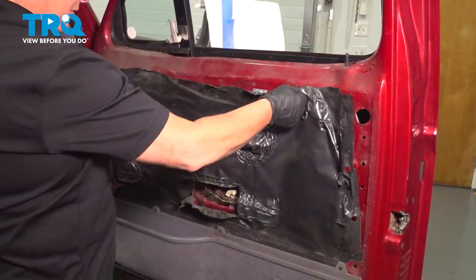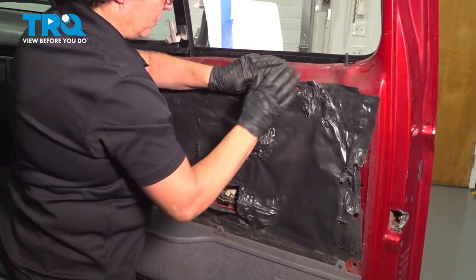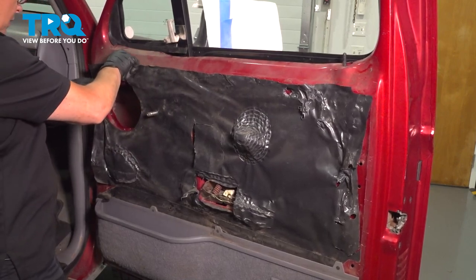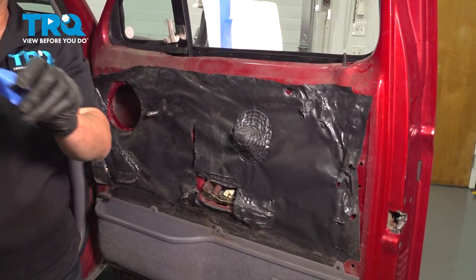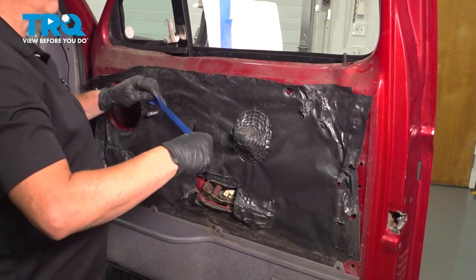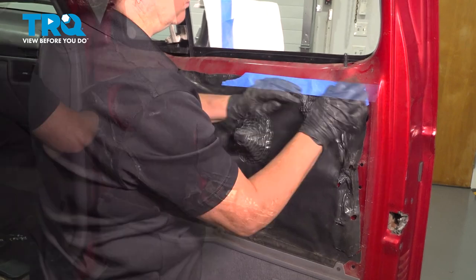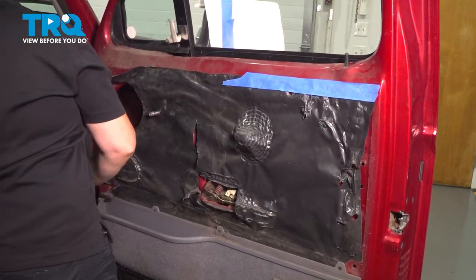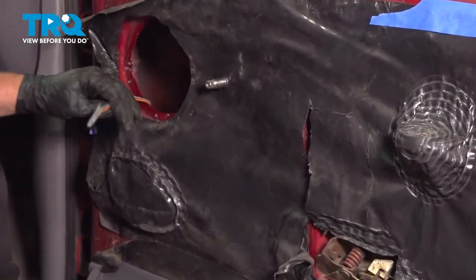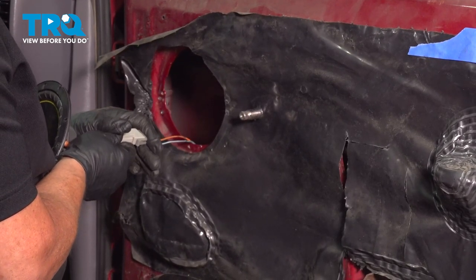Now we can pull up our plastic insulation — see if we can get it to stick; if you can't, I'm going to use tape anyways. I'm going to use the tape that I used for the window. Put that speaker back in — I've got to reach down there to find the wire. Line up the prongs until it clicks.